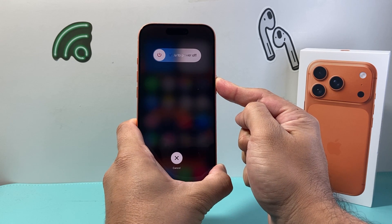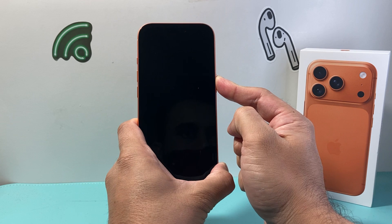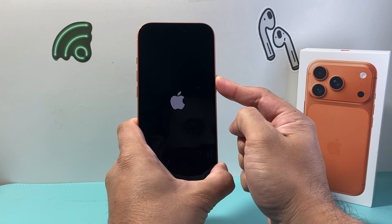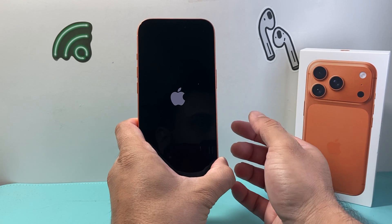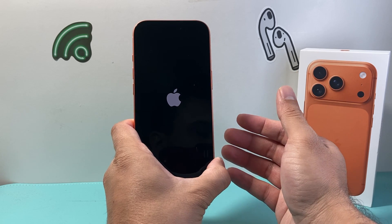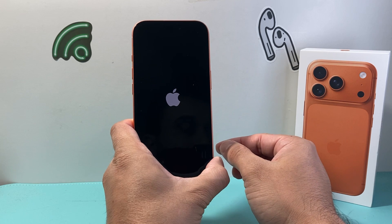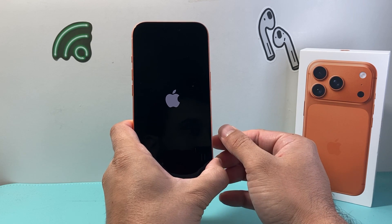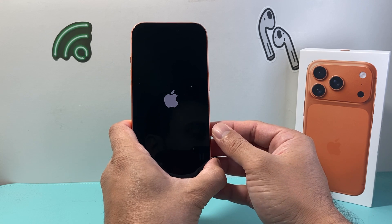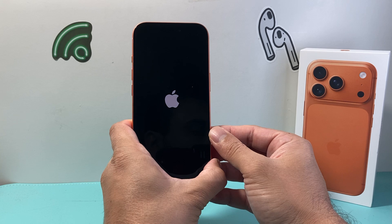The key thing here is to keep on holding it down while avoiding touching the screen at all, even though it says slide to power off. We want to just keep on holding until we see the Apple logo and then let go. This is known as a forced restart, which basically shuts down the phone software and reloads the code without deleting any of your data like photos, videos, or apps. Everything will still be on your phone, and this is Apple's number one troubleshooting step when it comes to fixing most software related issues.